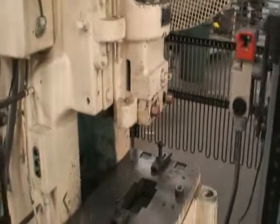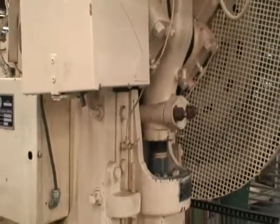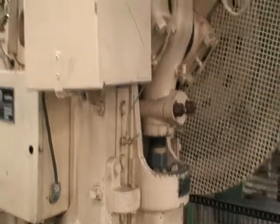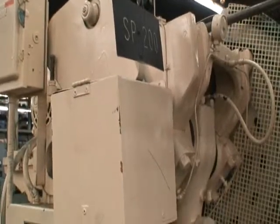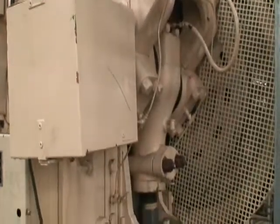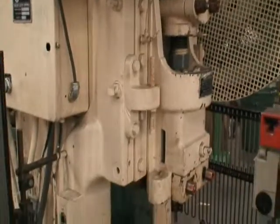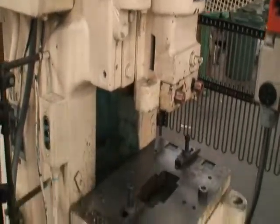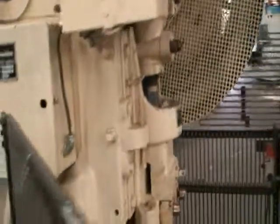It's a 32 ton capacity machine, air clutch, air brake, has a three inch stroke, two and a quarter inch slide adjustment, and we're guesstimating the continuous speed to be around 150 strokes per minute. It's wired for 460 volts and it is in good working condition.